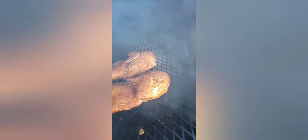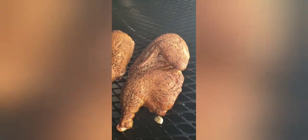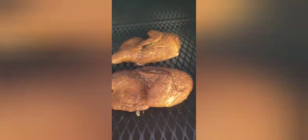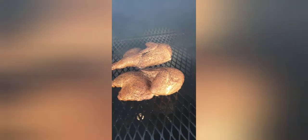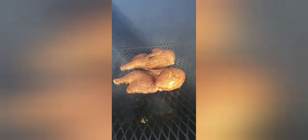Let's check on these chicken halves — oh yeah, they look good, got some color on them. We're about an hour and a half in, still got a ways to go though. Looking good at the hour and a half update. I estimate these will be done in about two more hours.